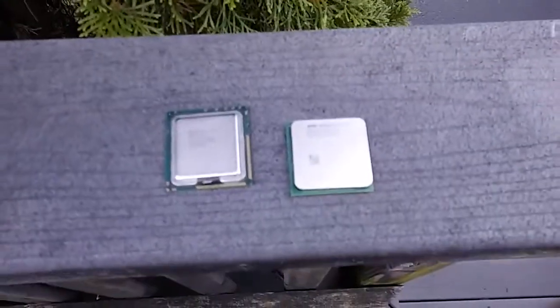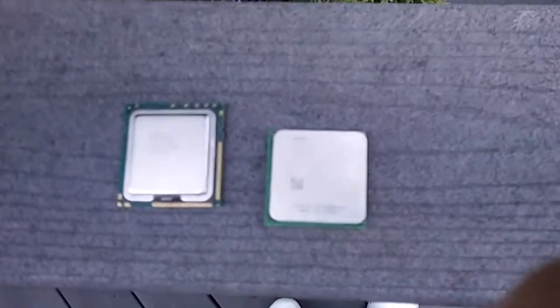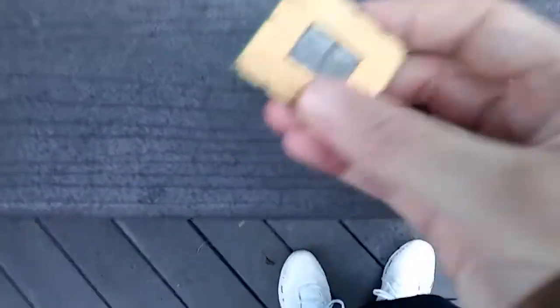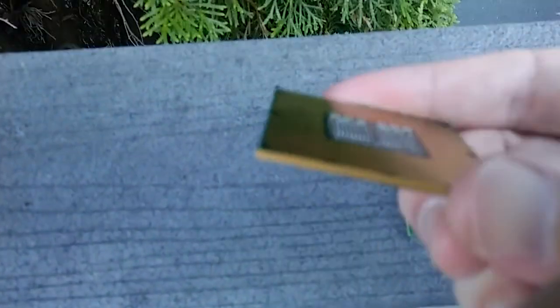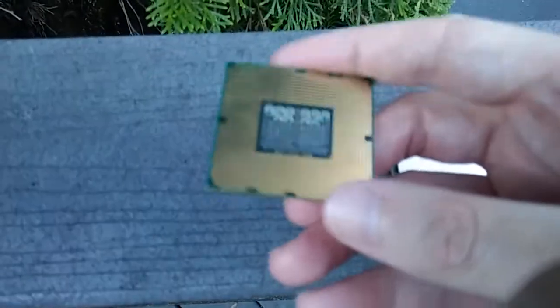So you remember I was talking about PGA and LGA processors. This is an old Intel processor. See, there's no pins sticking up. That's an LGA — Land Grid Array.